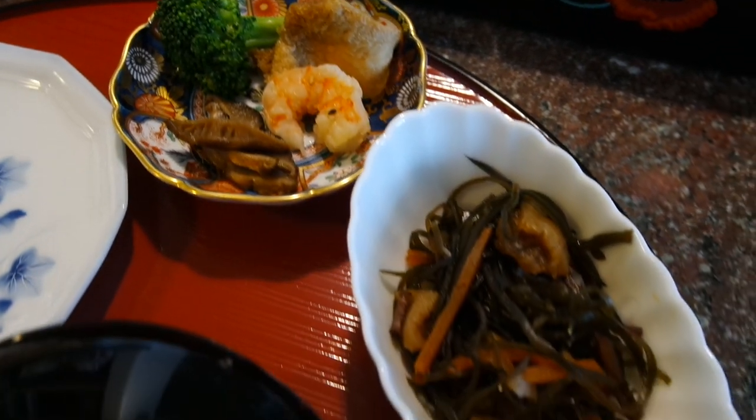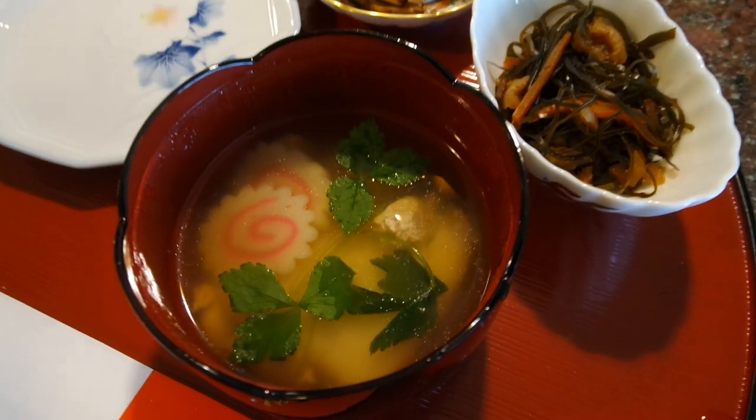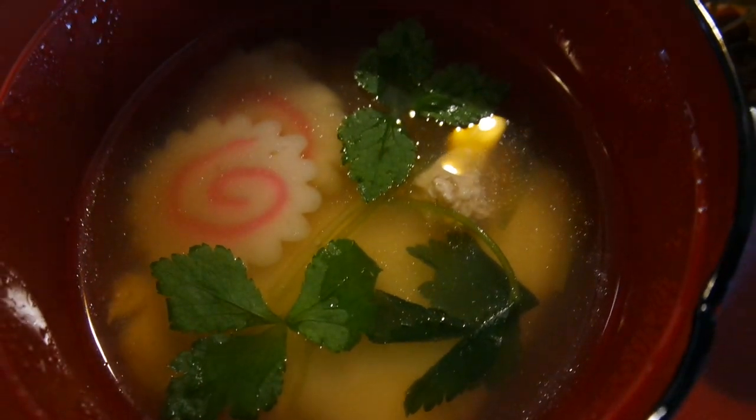Hey guys, happy new year! Today I'm going to be showing you a quick and easy way to make a Japanese new year's dish called ozoni, along with how my family celebrates new year's day.